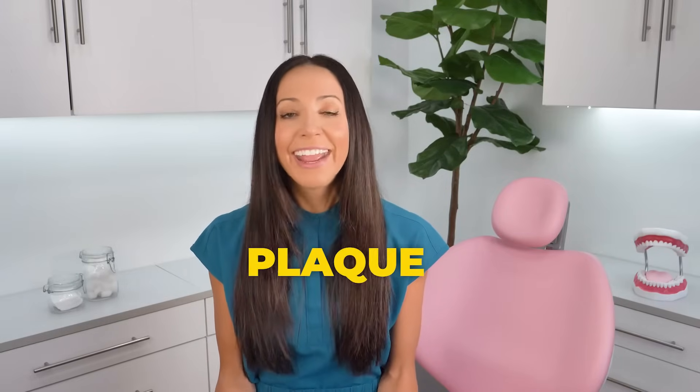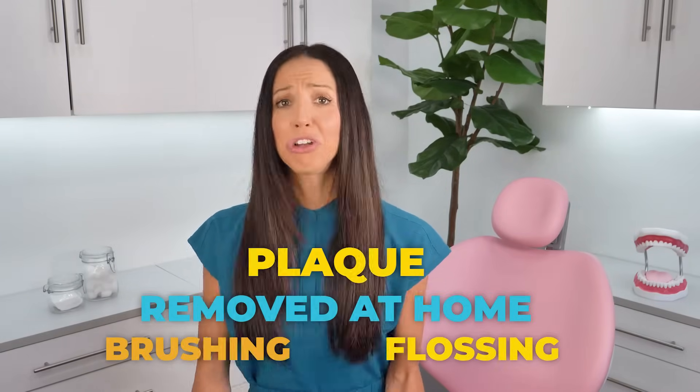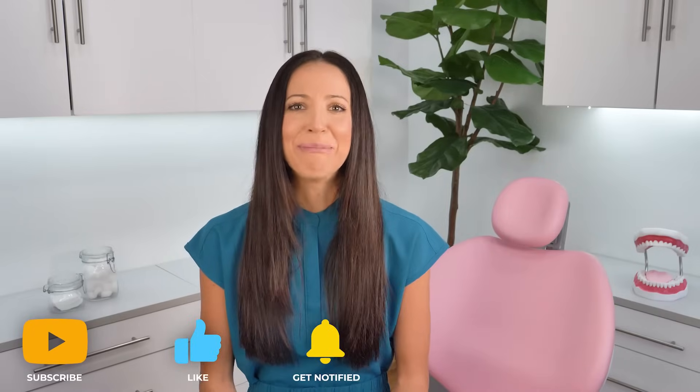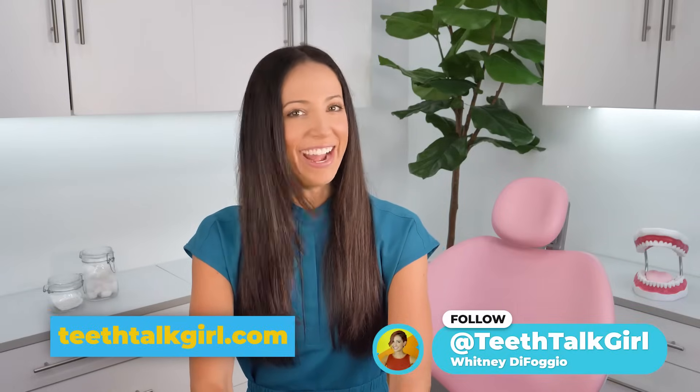Just remember: plaque can and should be removed at home daily with proper brushing and proper flossing. Tartar cannot be safely removed at home since scalers should only be used by dental professionals. I hope this video helped you — please like and subscribe and turn on your notifications if it did. For more Teeth Talk, visit my website teethtalkgirl.com and hang out with me on Instagram at teethtalkgirl. Peace, love, and teeth.